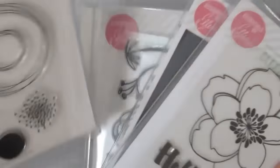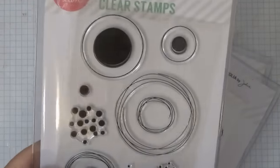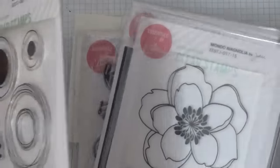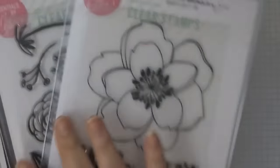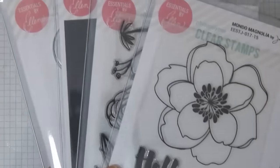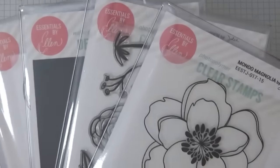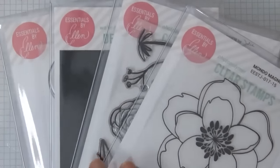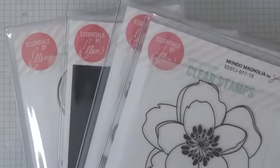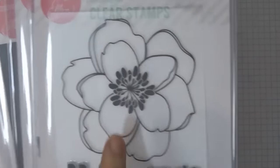I got this one from her last release and I've been wanting it for a while, and I got these two of course. There was more that I wanted but they were sold out, so I'll probably go back later. They came super fast — Ellen ships pretty fast — and so today I wanted to use this.